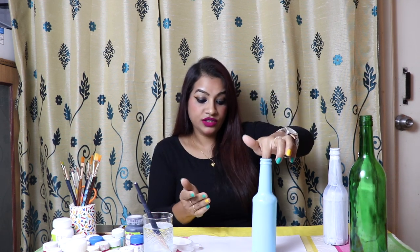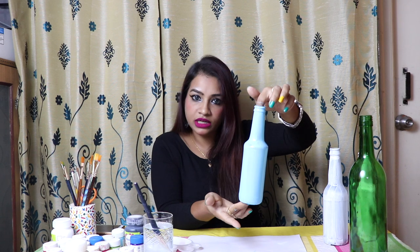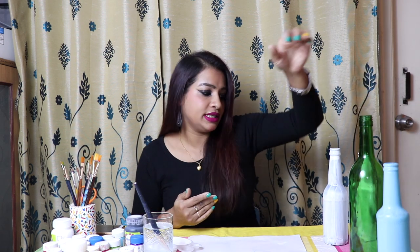This is done. I have applied only one coat — let it dry completely. Then you need to apply the second coat, same color, same brush. You have to be very patient; don't be in a hurry. Just put it slowly, otherwise brush marks will come. Don't worry if you can see brush marks in the first coat, because in the second coat they will go. I will keep it aside and start the next.